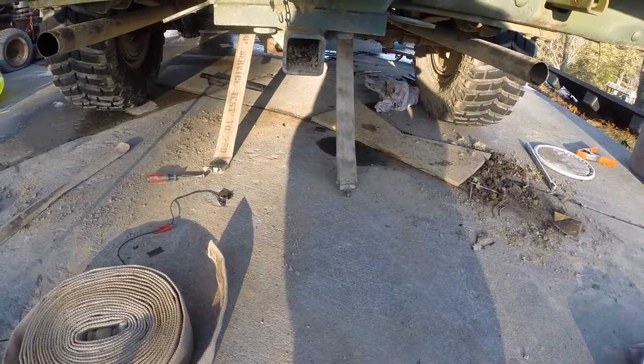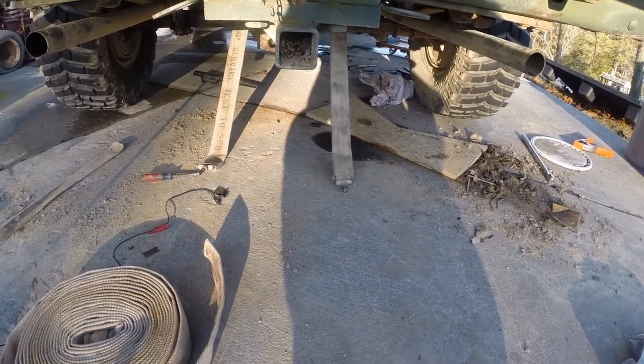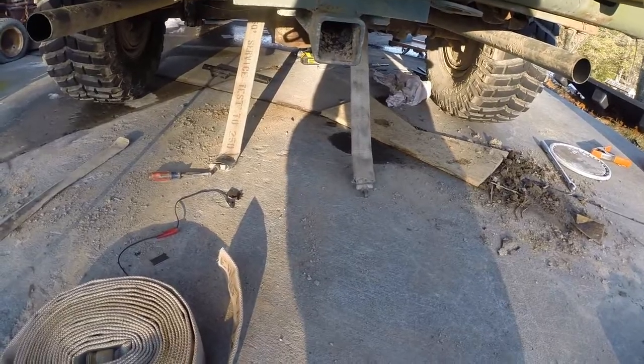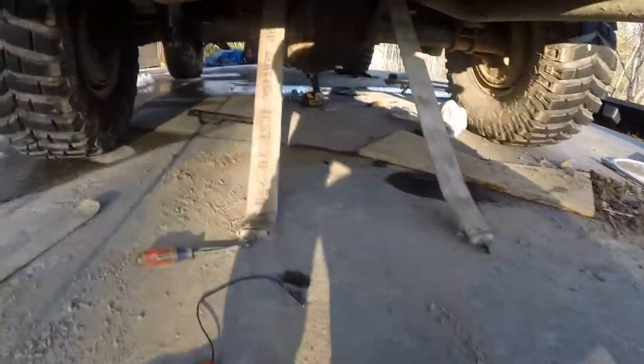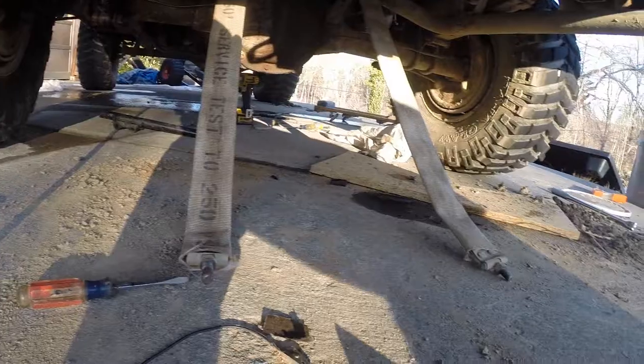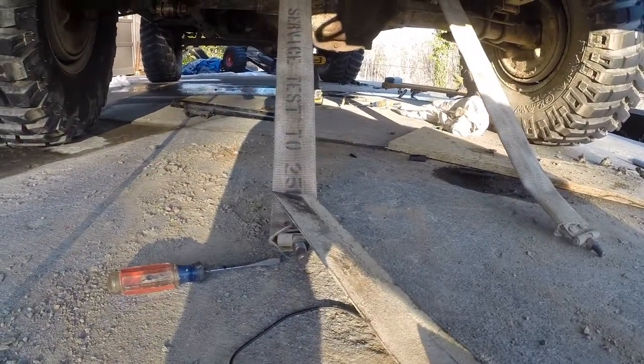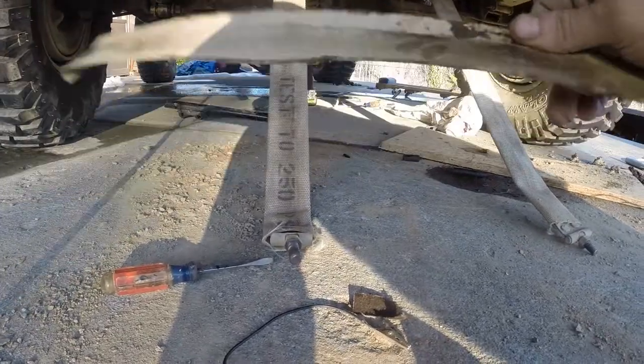Hey guys, what's going on. I had to pull the tank off of my '09 because my fuel sock was completely stopped up. On the gas tank straps, a lot of vehicles have these — if you got a metal tank, there's a buffer in between, some kind of material.